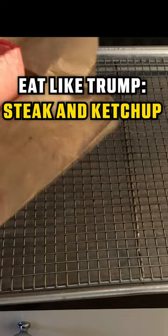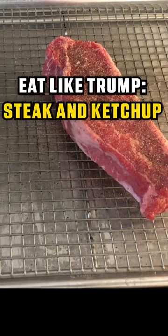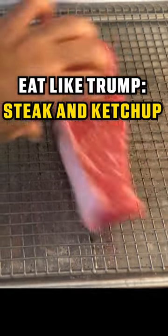Hey Bubba, I want to show you some meals from influential people. Today we're going to make one of President Trump's favorites, a well-done steak with ketchup. You're definitely going to storm a kitchen with this one.